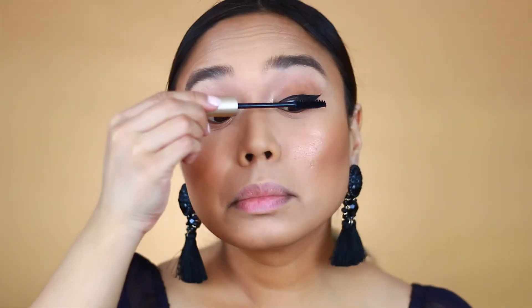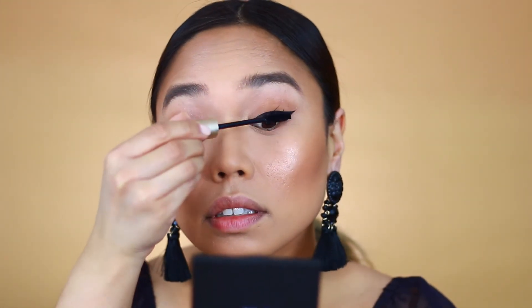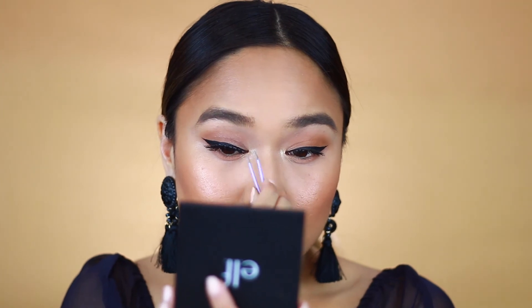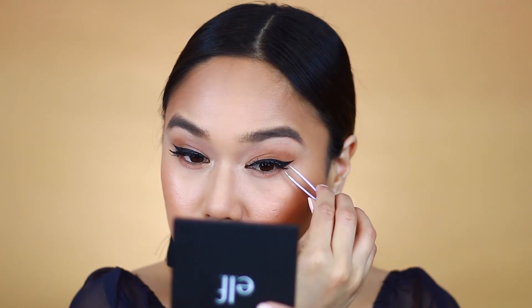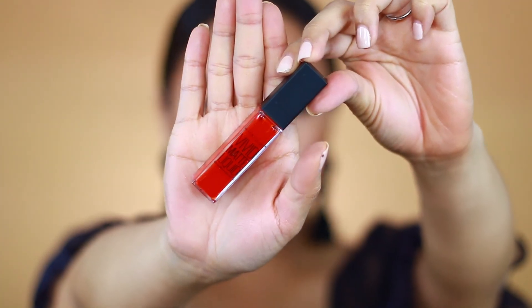For mascara I'm using the classic L'Oreal Voluminous Mascara in Carbon Black, applying that on my lashes. I'm also taking these Ardell Glamour Wispies — I reuse them many times, so I can't show the pretty box — and applying them with some tweezers.